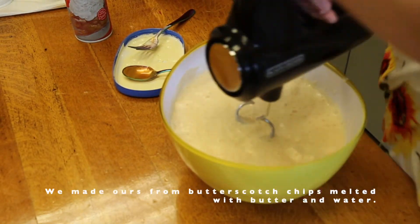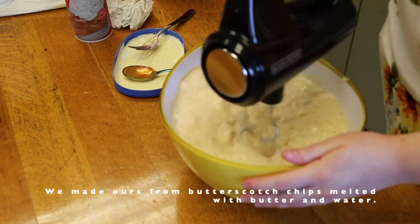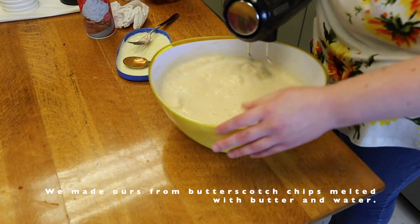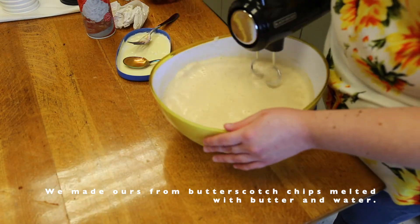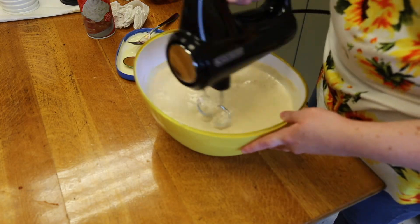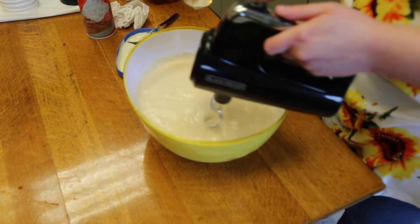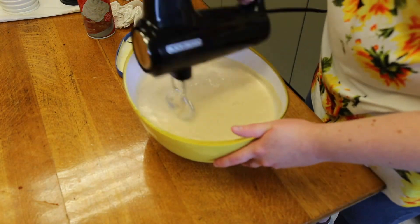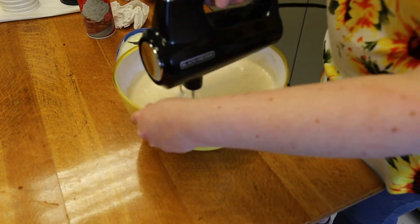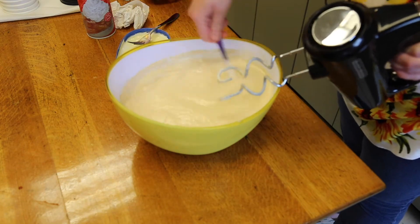you can always get some butterscotch chips and add a little bit of butter to it, and melt it in the microwave like you would chocolate. You can add in water and keep stirring until it becomes more of a syrupy consistency, so that there are no chunks of butterscotch floating around in your butterbeer.